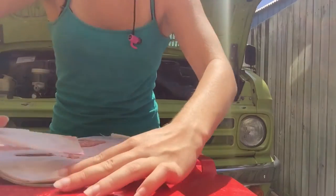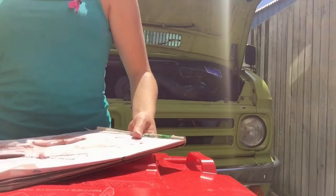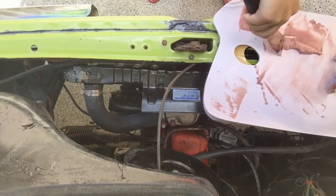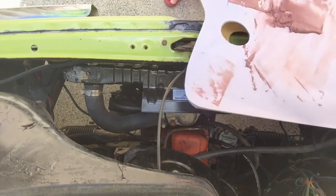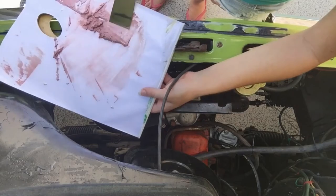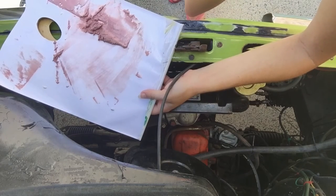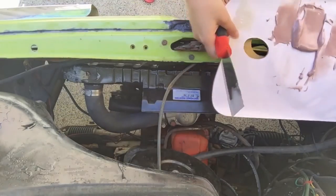Get that off there so it doesn't dry while I'm applying it to the vehicle. I did it in the sun - so look, it's already gone off. It's already hard so I've got to do another bit, but I'll do this one out of the sun. That's how quick it goes off - by the time I mixed it, it went off. So this time I'm going to do it in the shade so it won't go off so quickly. Round two - I mixed it in the shade so it will give me more time to work with it.